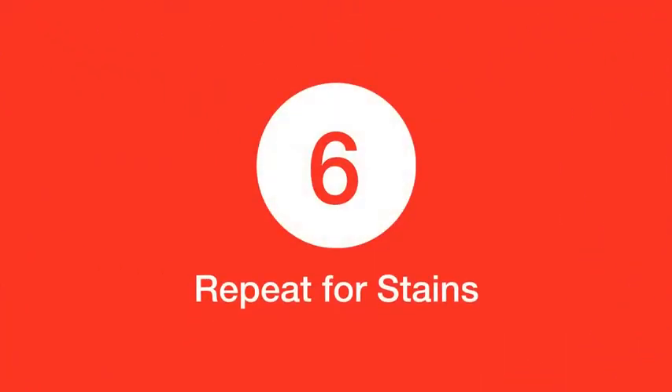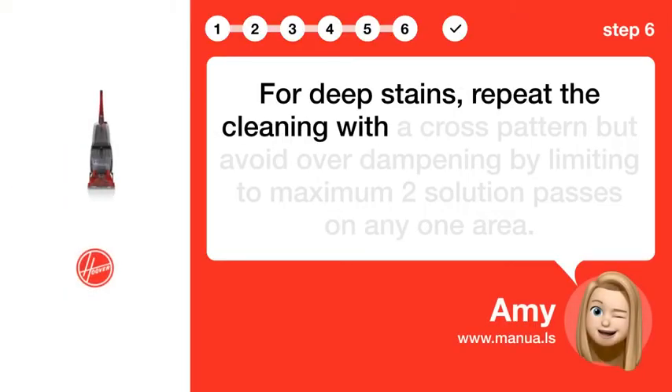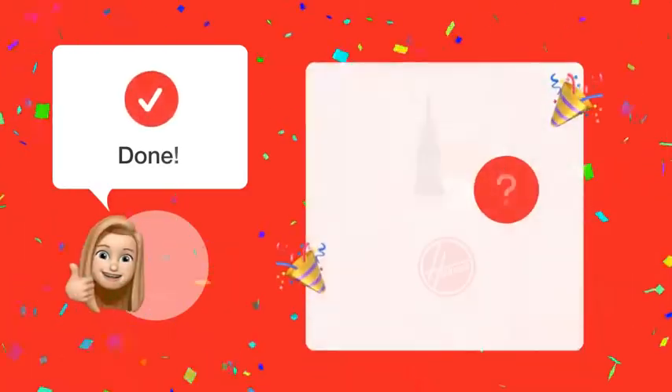Step 6: Repeat for stains. For deep stains, repeat the cleaning with a cross pattern, but avoid overdampening by limiting to a maximum of two solution passes on any one area.